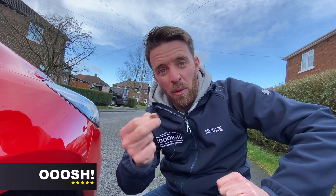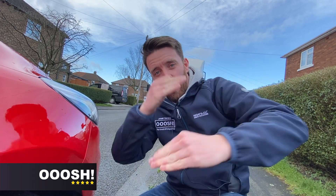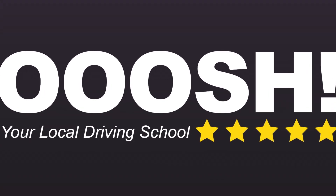So hopefully that helps with the 20p. You've probably got one in your car — get out and use it. Check those tyres. Remember to check all the way across and all the way around the tyre.